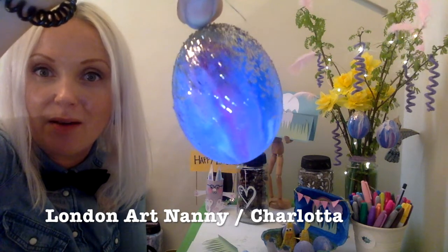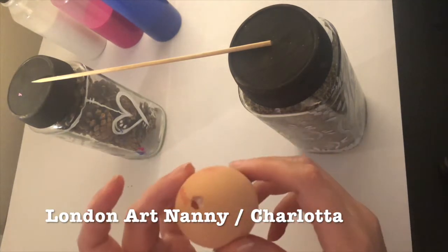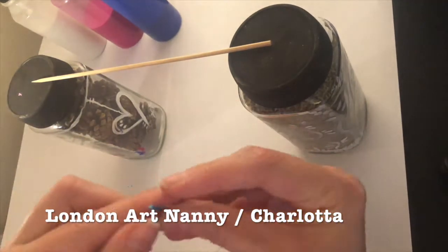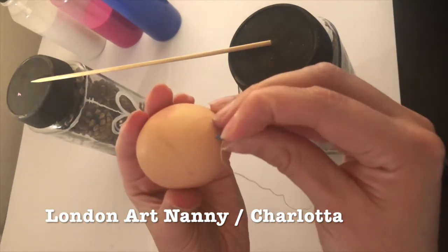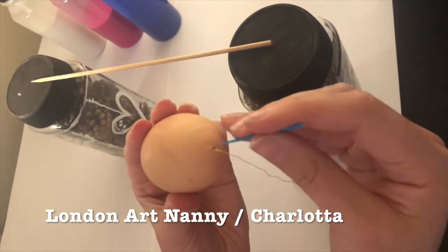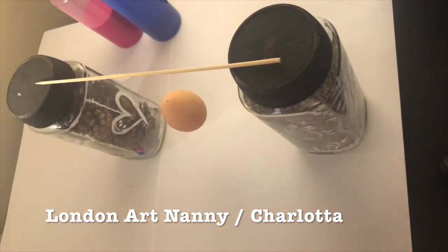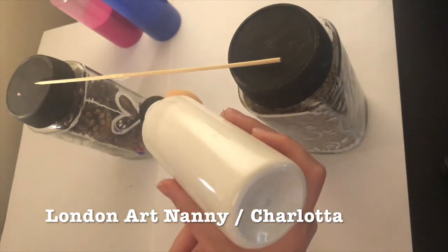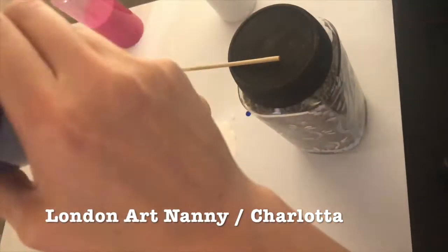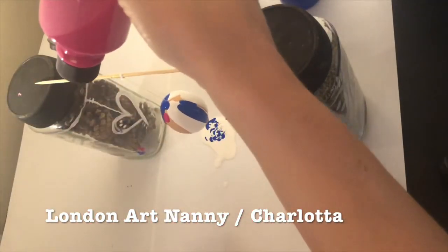Let me show you how that is done. Basically you make two holes in the egg — one in the top and one in the bottom — with a needle. Then you blow out the egg from the inside. Then you take a piece of toothpick and tie a small thread around it and stick it inside the smaller hole. Then you hang it up like this. I tied it around a longer wooden stick and then started pouring a little bit of poster paint from all sides of the egg, just letting it run off and drop down on the paper underneath.